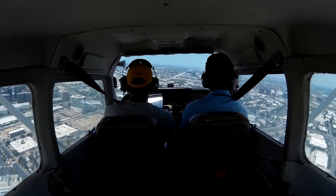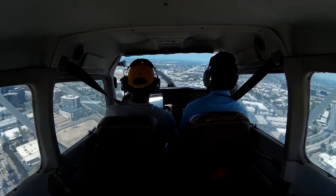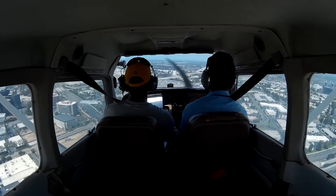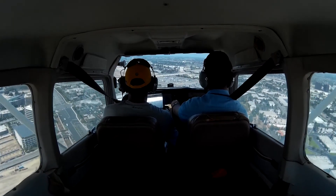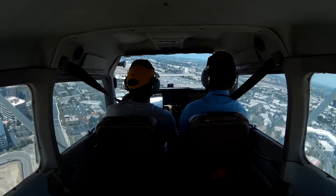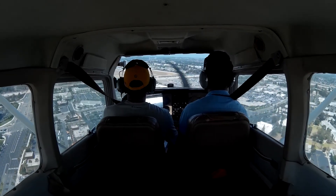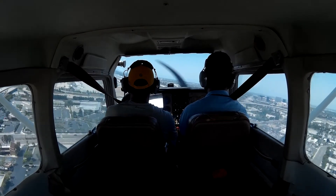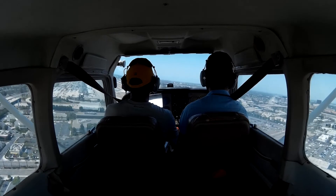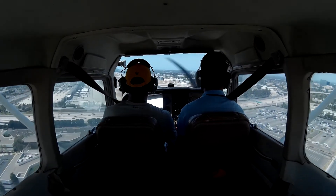I'm gonna come down to idle here. I think I'm hot based on what we saw last time. Looks like we have to go above his tail, so go ahead and level off about now. Add a little bit of power and let's come down a little bit more. This should be Southwest, so don't get out of his wake.